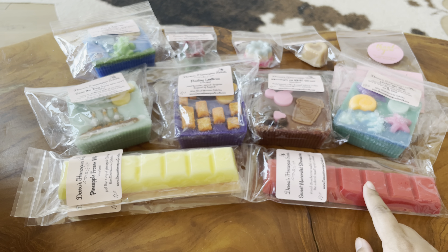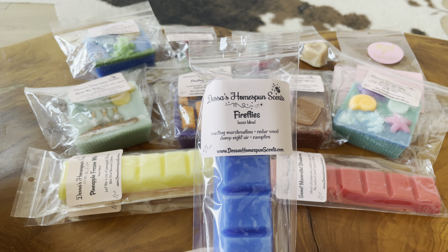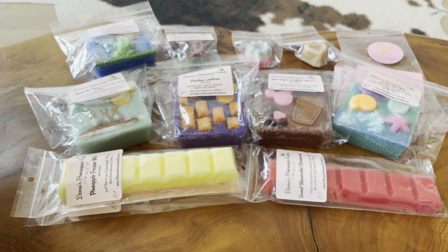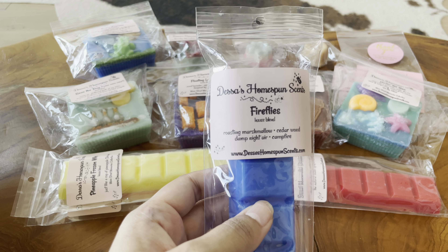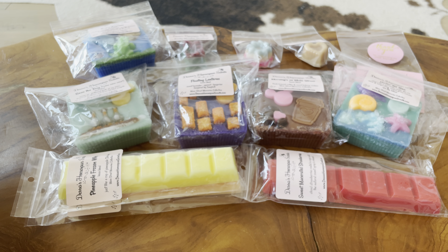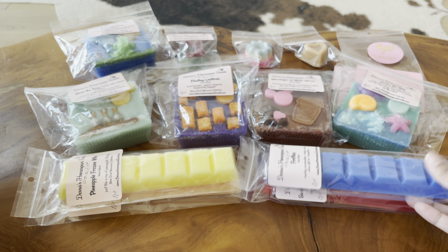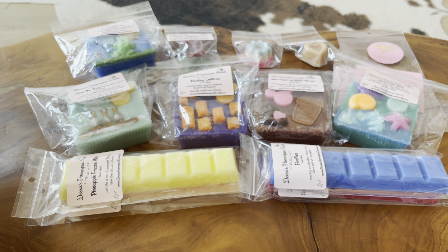Next up is Fireflies — roasting marshmallow, cedar wood, damp night air, and campfire. The first note I get is campfire, like a dry, woodsy campfire note. To me this smells like a beach night mixed with a strong campfire. It's not super smoky, but it smells like a real piece of wood that you're burning, if that makes any sense.